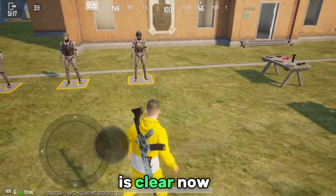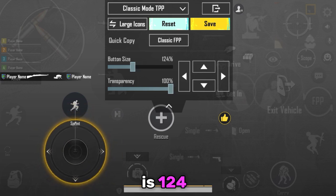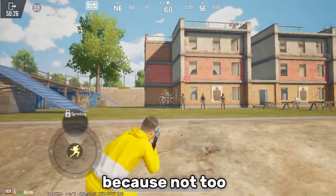So I will give you the best size for your joystick, which is 124. Why? Because it is not too big and not too small.